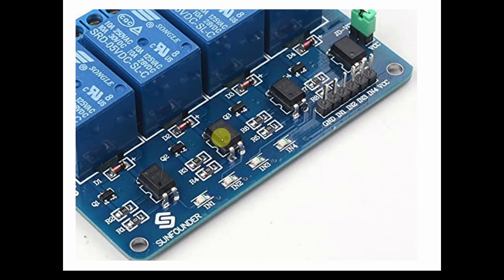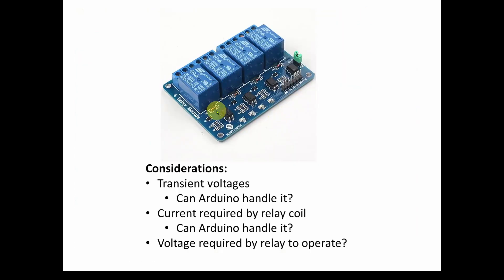We've also got inputs labeled IN1 through IN4 - maybe LEDs or lights. So on the input of these relays we've got a diode, a transistor, some resistors, this four-pin component, and maybe another diode. On the output we have the three connectors for the contacts. We also see a jumper and input connectors labeled GND, VCC, and IN1 through IN4. Let's step back and try to design it ourselves.